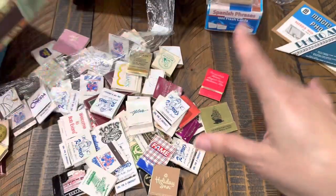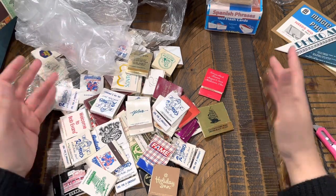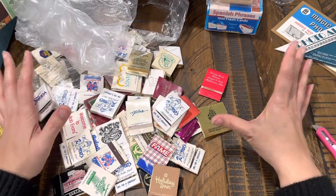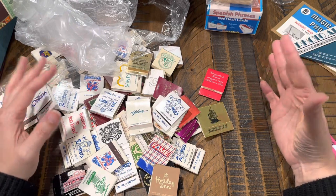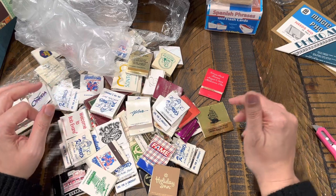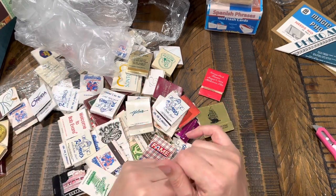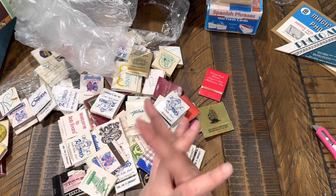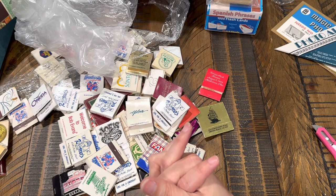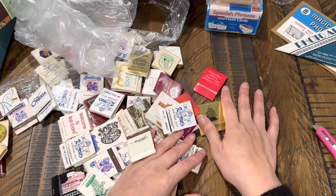I'm thinking I'll rip them apart and use the little covers for something — maybe not the wedding ones, but the others I could put little papers inside and make them into little notebooks. That would be really cute on the bigger ones. I'm not going to keep the cigar box though. Anyways, that's it you guys — I hope you enjoyed this random thrift haul! A lot of different fun goodies. Don't forget to like and subscribe, and I'll see you guys in the next one. Bye!